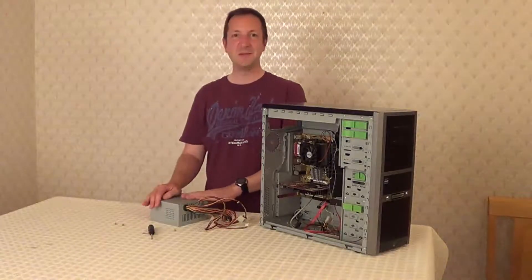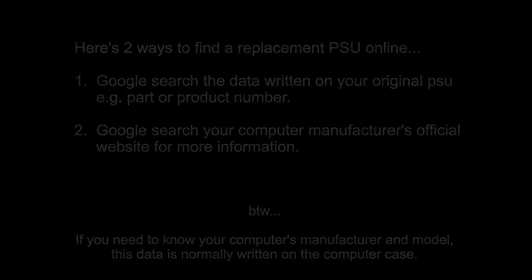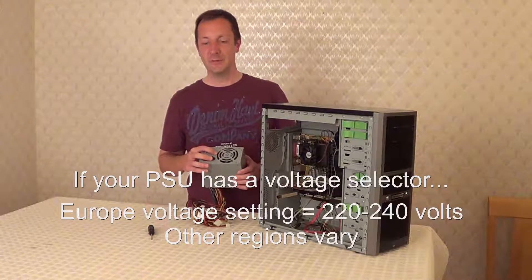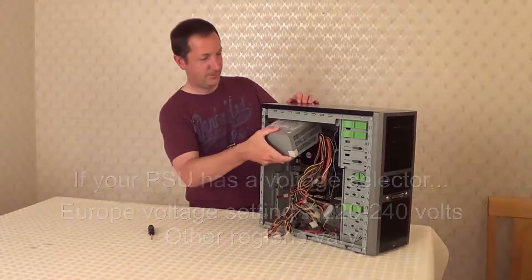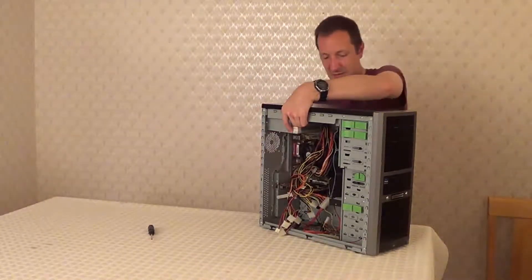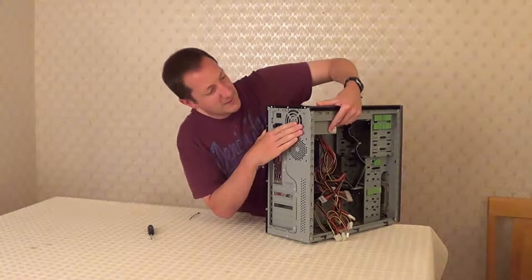Next you need a replacement PSU. Once you have your replacement PSU, if it has a voltage selector on it make sure it's set to your region. For example, if you live in Europe make sure it's set to 220 to 240 volts. Next we can put it into the computer case — make sure it's the right way up. As you put it in you should see the PSU line up with the screw holes on the case.